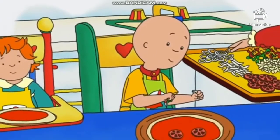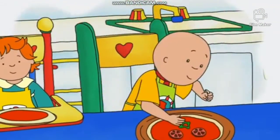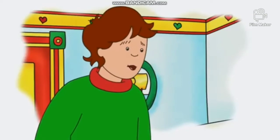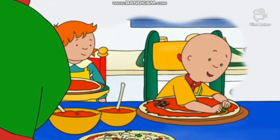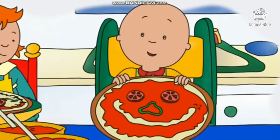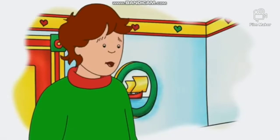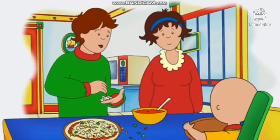Caillou began decorating his pizza. He was being very careful not to let anyone see it. How's it going, Caillou? Great! I'm making a picture. But I want it to be a surprise. Do you like my pizza? It's a picture of me. Oh, yes. I can see that. It looks just like you, Caillou.